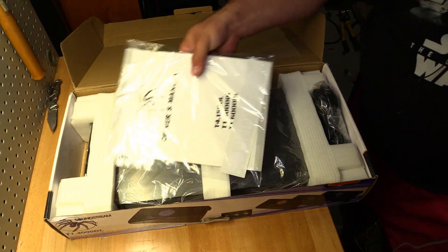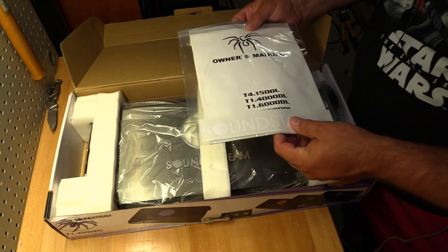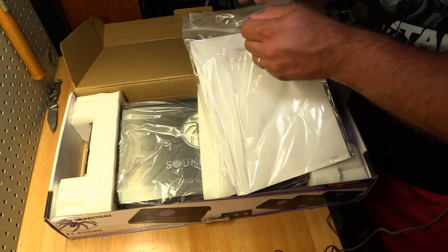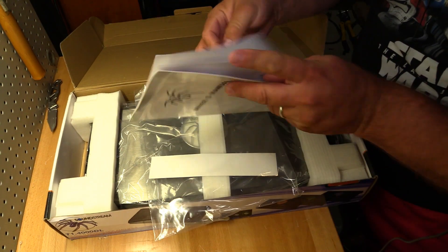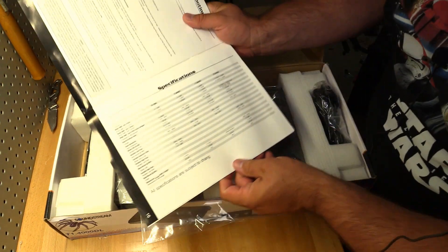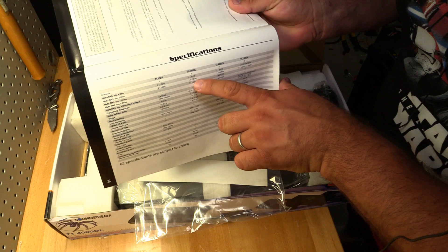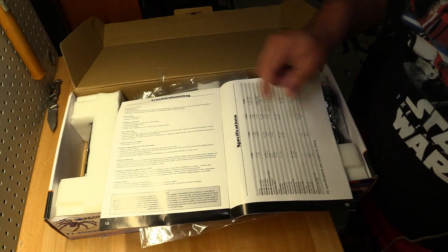First thing we get is the Soundstream owner's manual and a Soundstream sticker. Let me get the owner's manual out and check the ratings. I know it's 2000 watts RMS at 1 ohm. The T1.4000DL is rated at 700 watts at 4 ohms, 1300 watts at 2 ohms, and of course 2000 watts at 1 ohm.